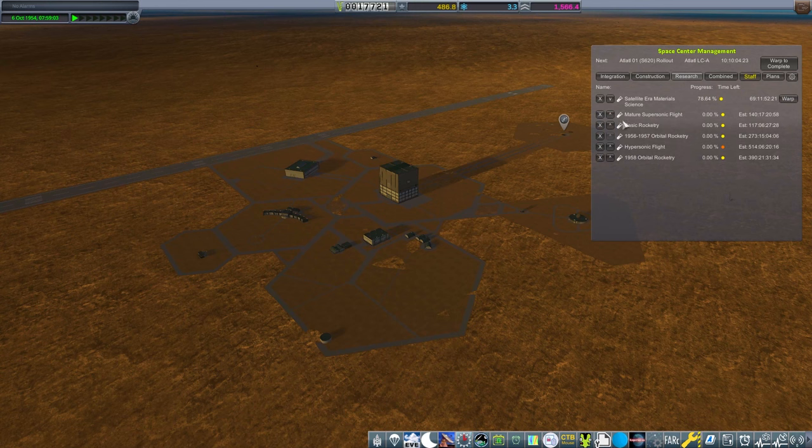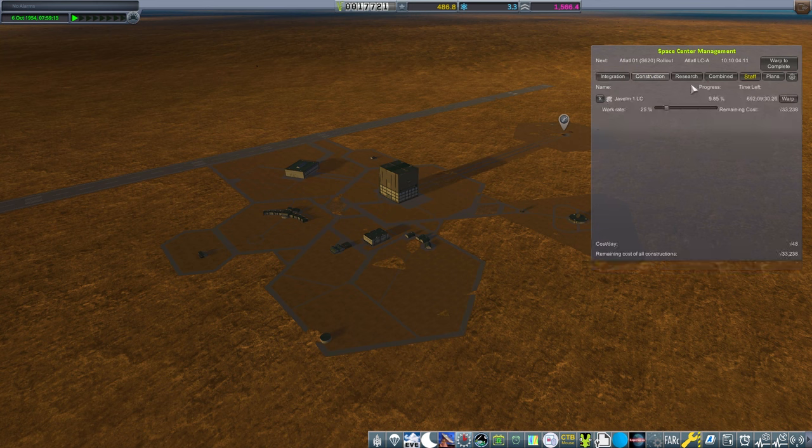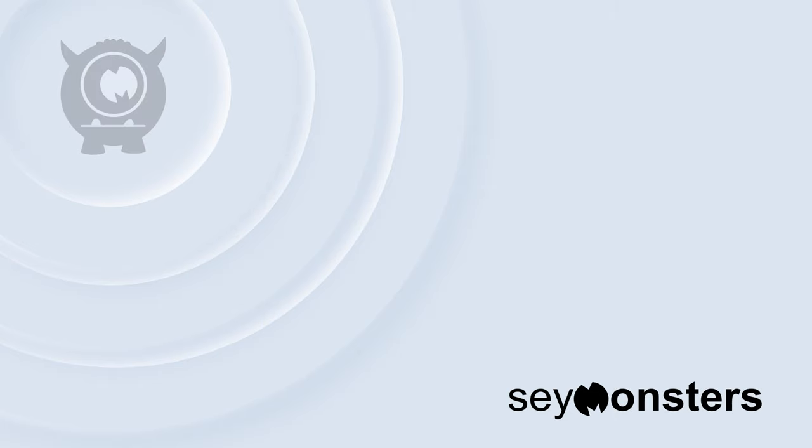We've got rollout going on — let's have a look at funds. Construction is costing us 48 because we've got the Javelin construction going on. At the moment we only have one active pad which is the ATLATL. The Javelin is going to take a while — 600 days or whatever. So we've got to wait until we get there. The Javelin pad is going to take about two years to sort out, taking us to 1956, which is a little closer than I'd like. We may want to up that and get some funds built up. Until next time, have a great one!